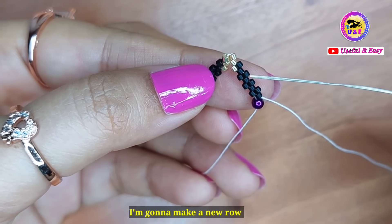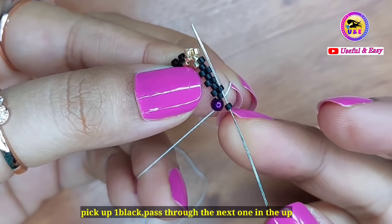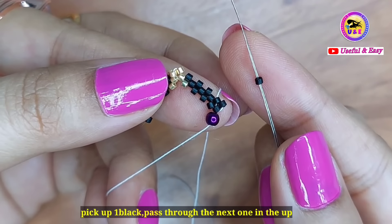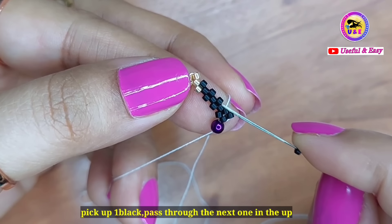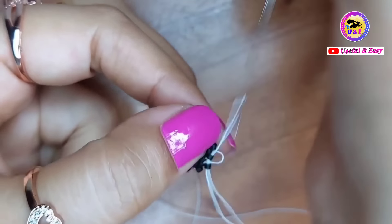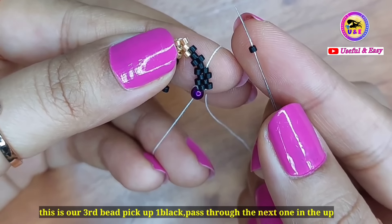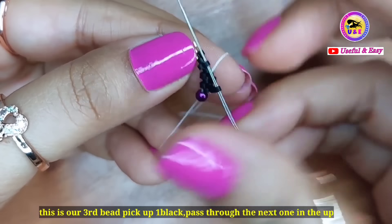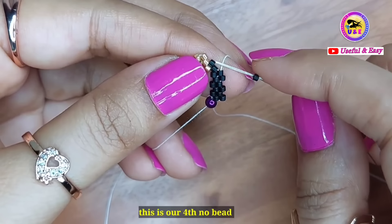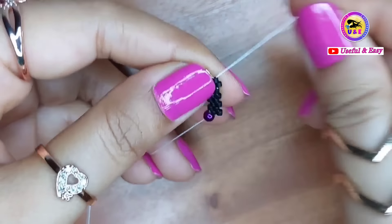Now I'm going to make a new row. I'm going to step up through five peyote stitches. Pick up one black bead and pass through the next one going up. As I said before, five peyote stitches in the upward direction. Continue until you reach the fifth bead — pick up one black bead and pass through the next black one going up.